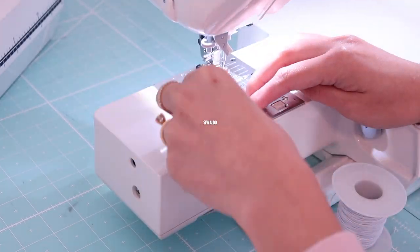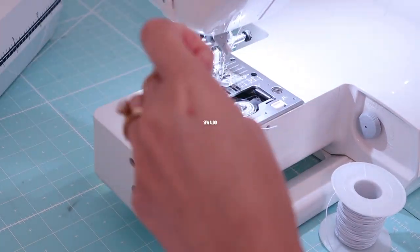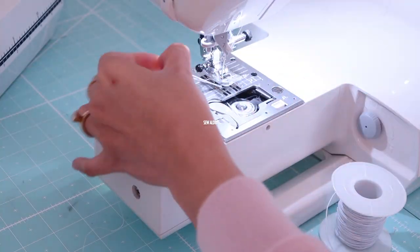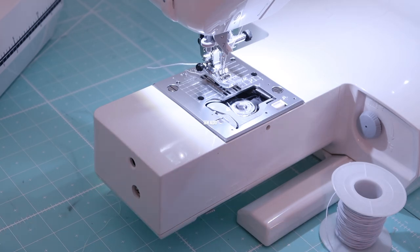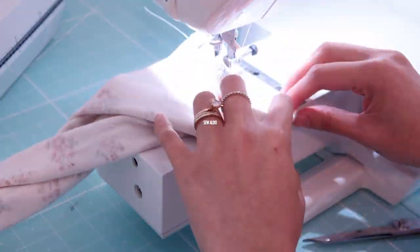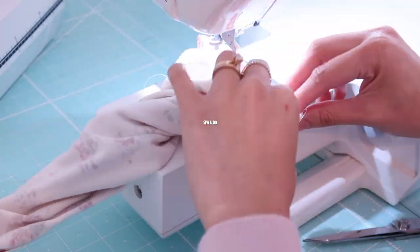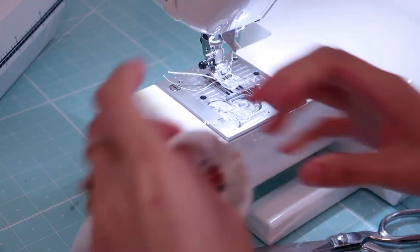To give the sleeves a little bit of detail, I decided to sew a sheer stitch on the hemline. I did two rows of sheer stitching. Make sure to knot the ends of the elastic thread so it will not unravel.